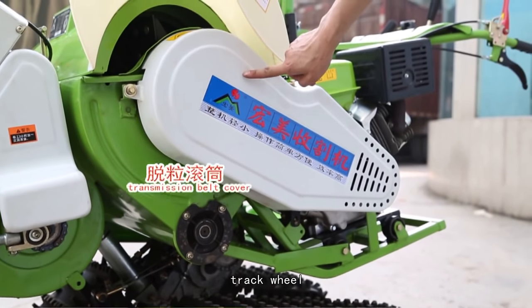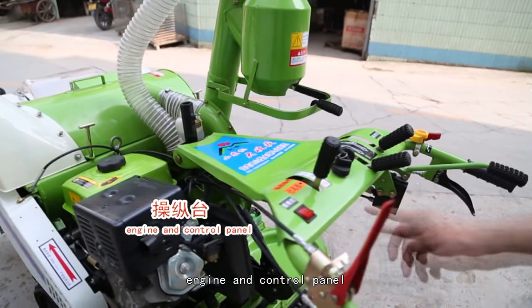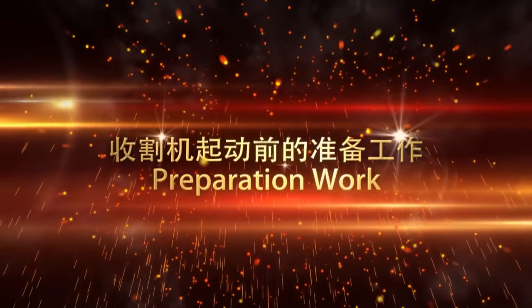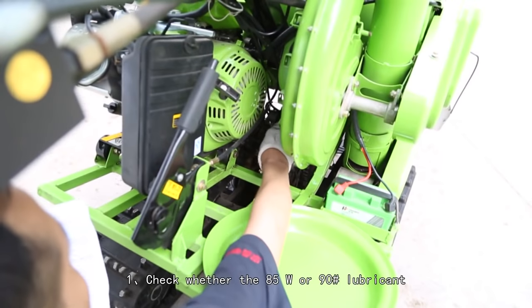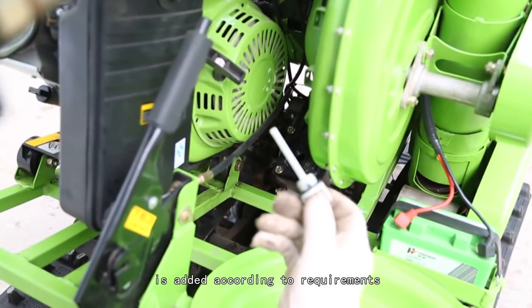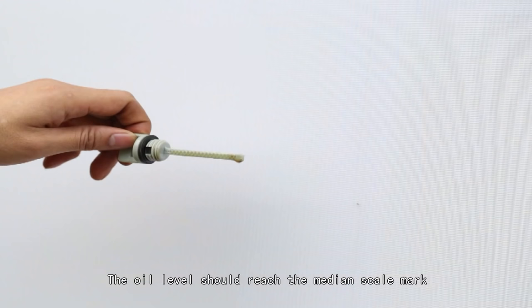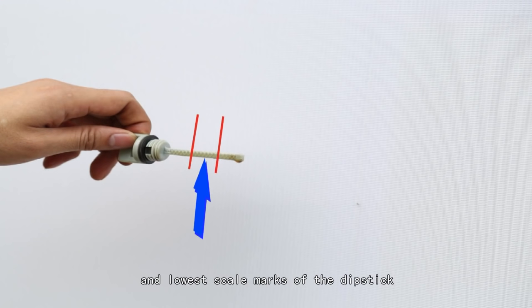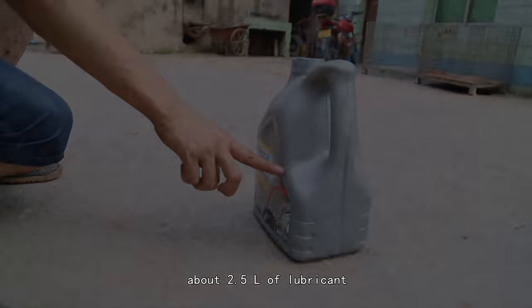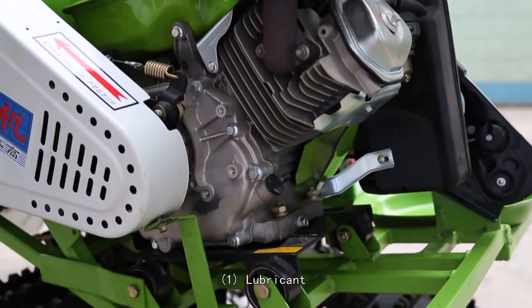Preparation work: Check whether the 85 weight or number 90 lubricant is added according to requirements. The oil level should reach the median scale mark between the highest and lowest scale marks of the dipstick — about 2.5 liters of lubricant to engine.